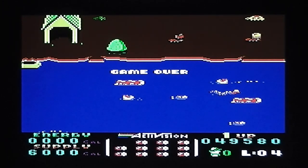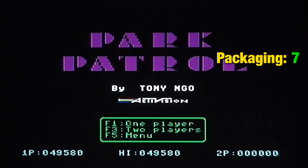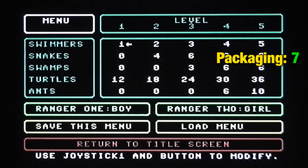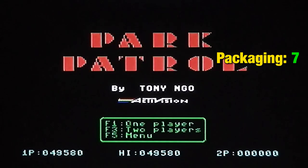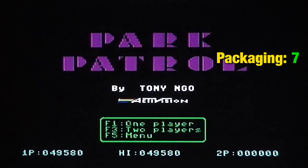Firstly the packaging: seven out of ten. It's not amazing but it's reasonably nicely presented with decent enough instructions. Presentation I think is excellent — you've got the nice title screen, the options where you can change all settings to make the game as hard or easy as you like, you can play as male or female, and it's got a high score. The only thing that would make it better is a bit of music on the title screen beyond the one-time load tune, and a full high score table rather than a single score. So I'm giving presentation nine out of ten.